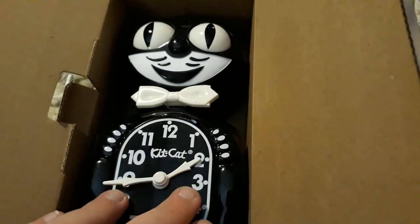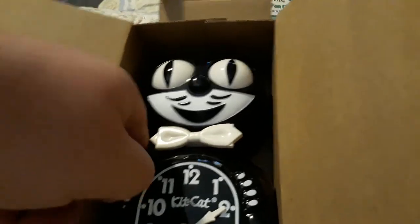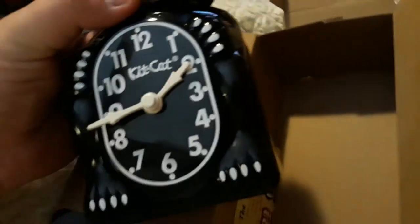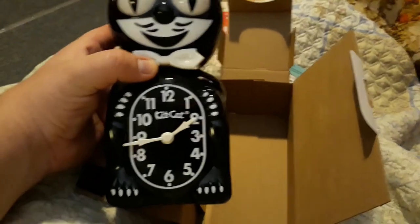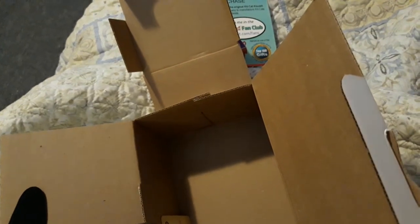This one — I did take it out of the box when I first got it to inspect it, and it still has the packaging inside the clock itself to protect the eye movement, which is why the eyes are not moving. Here's the front of the clock. On the back you can see the model number and all that — California Clock Company, two C batteries.